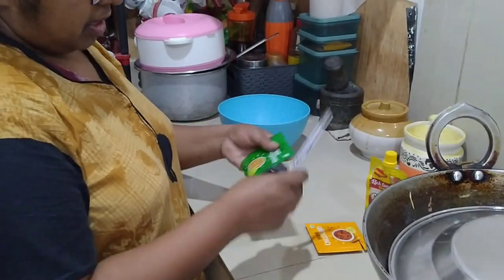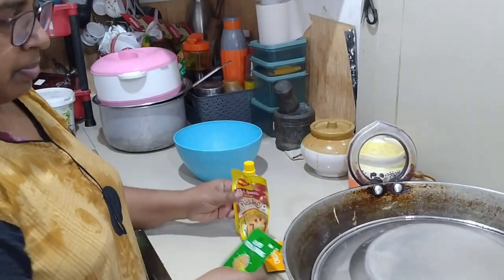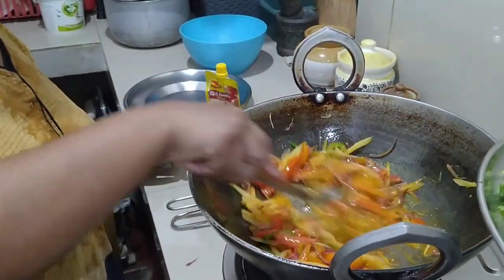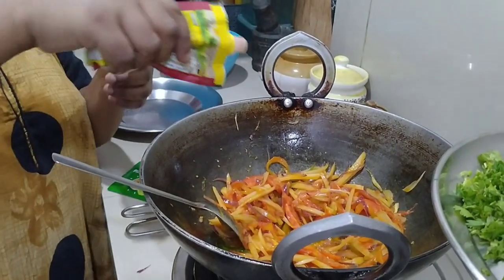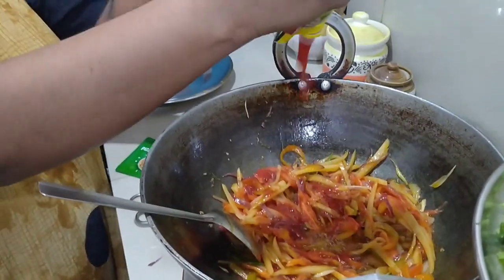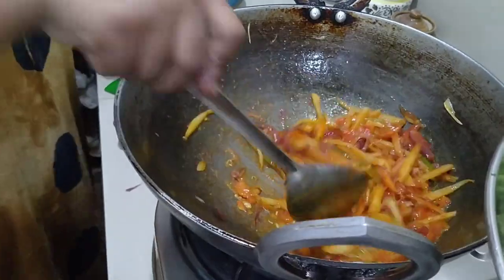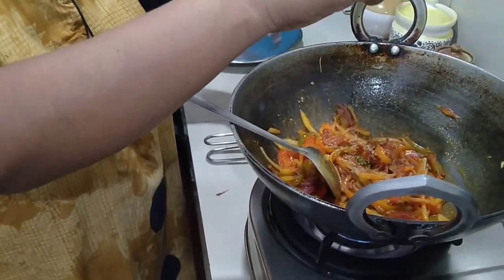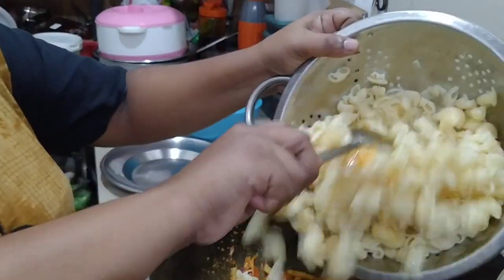Now you can see the pasta and vegetables. We are going to take a little bit of tomato sauce. I will add some flavor to the sauce and excess chutney. I will add a slice of sauce, some chili flakes — this is the flavor of the pasta.